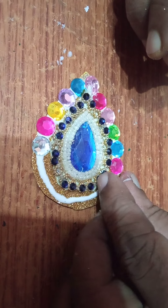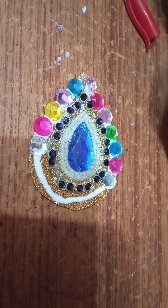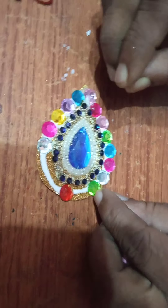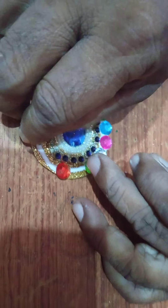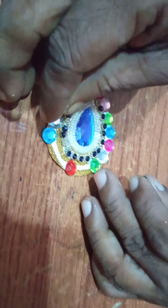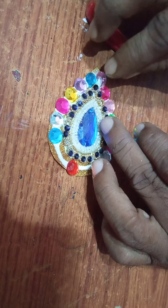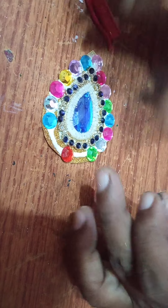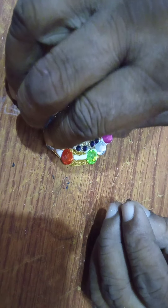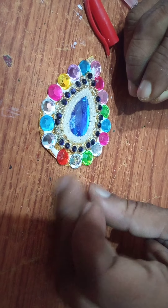Here the same color is coming two times, so I will remove this and paste it elsewhere — that is something you also have to keep in mind. It is very minute work and you have to paste it very carefully. You can use beads also, but I am comfortable doing it with this, so I am using these things.